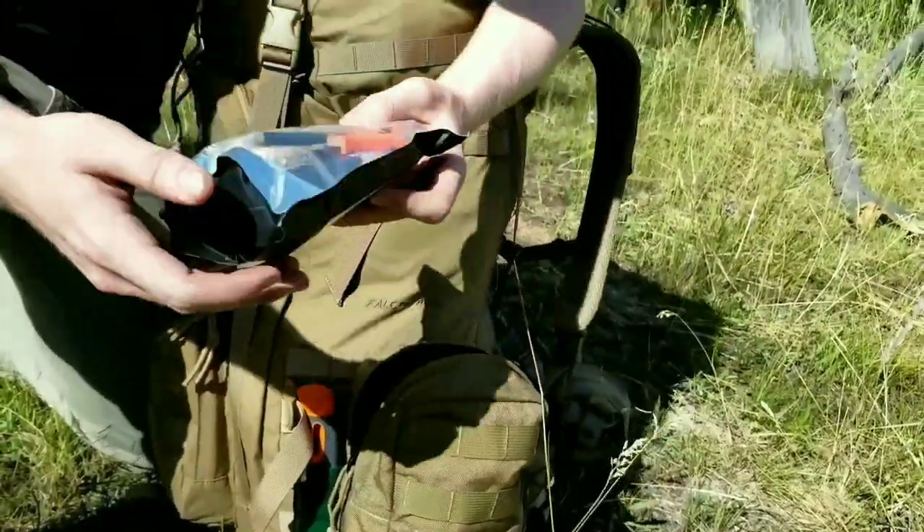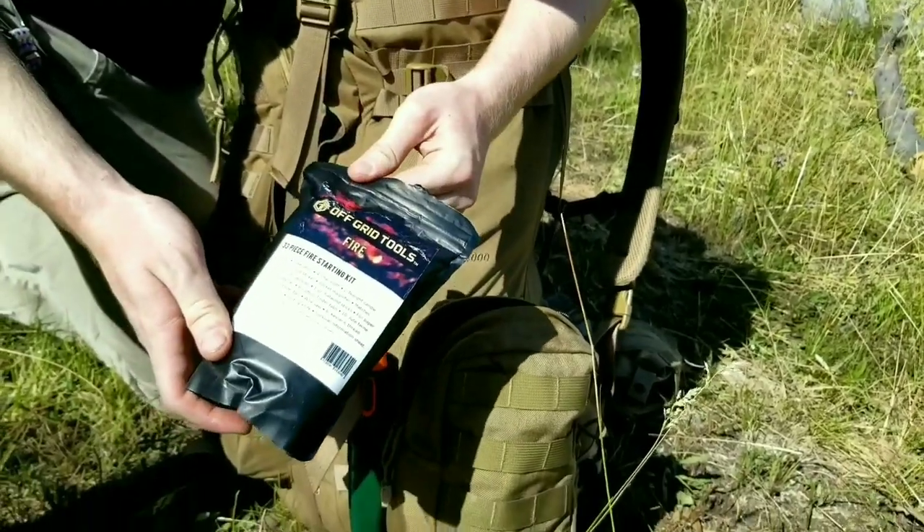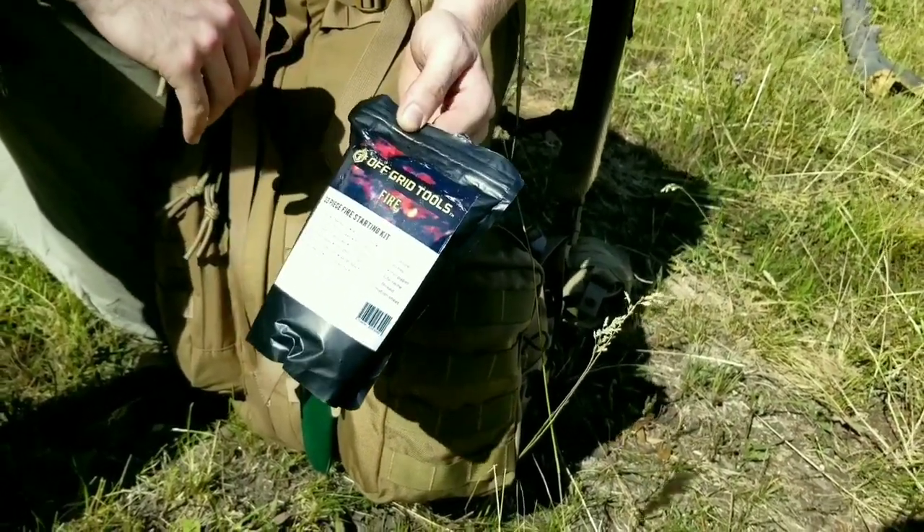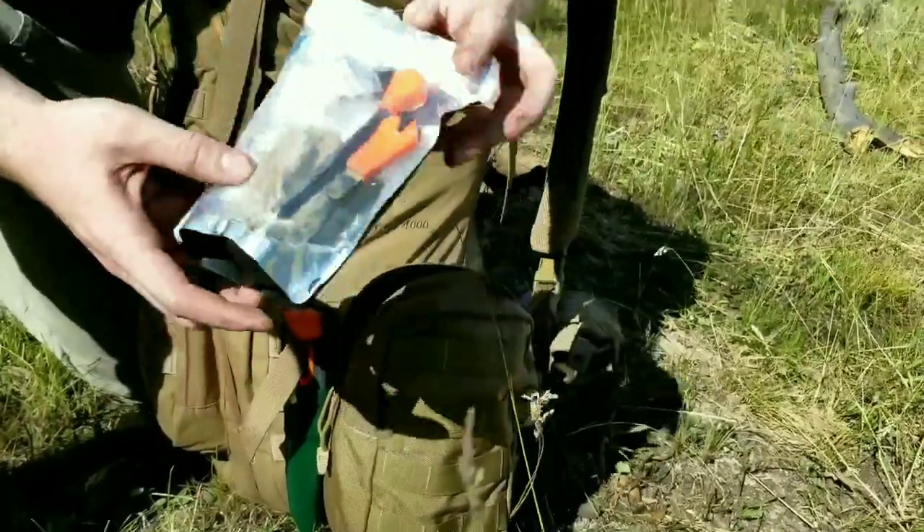And the last thing in here, we have the Fire Boss kit. This has 33 different ways to start a fire, all in this one kit.